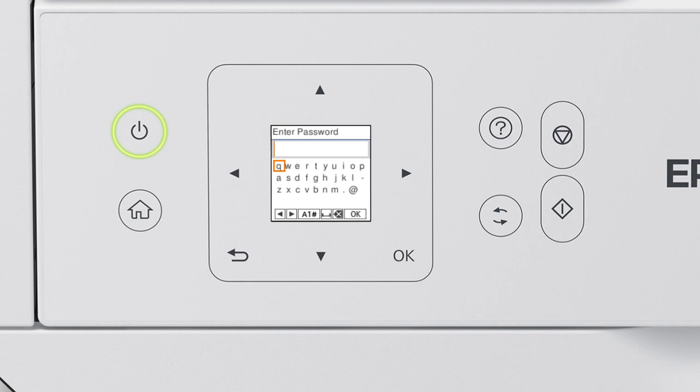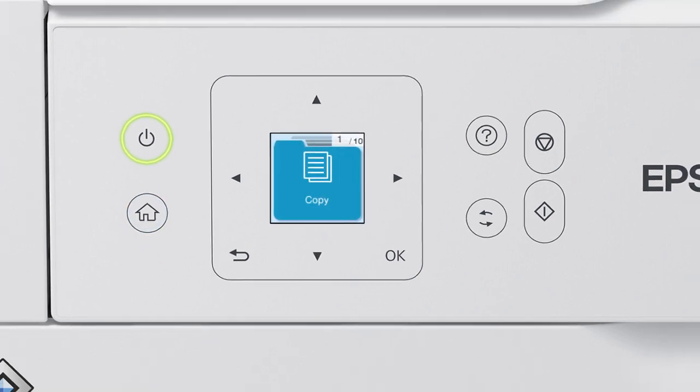Next, enter your wireless password. Press the arrow buttons to highlight a character, then press OK to select it. If your password contains upper or lowercase letters, be sure to enter them in the correct case. Press this button to switch between lowercase letters, uppercase letters, numbers, and symbols. Select this icon to enter a space. Select this icon to delete characters. When you're done entering your password, select OK. Your printer is connected to your wireless network.